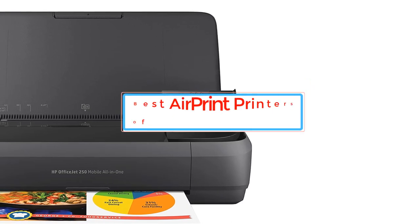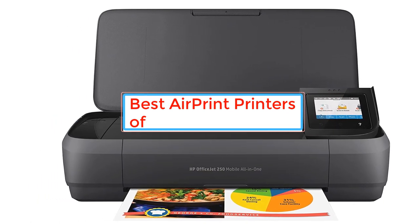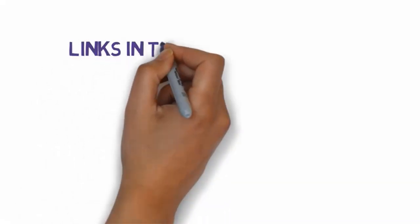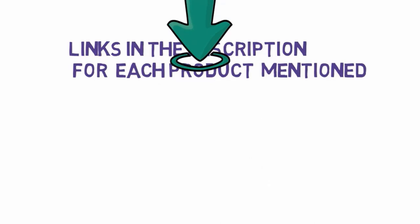Are you looking for the best AirPrint printers? In this video we will look at some of the best AirPrint printers on the market. Before we get started, we have included links in the description, so make sure you check those out to see which one is in your budget range.